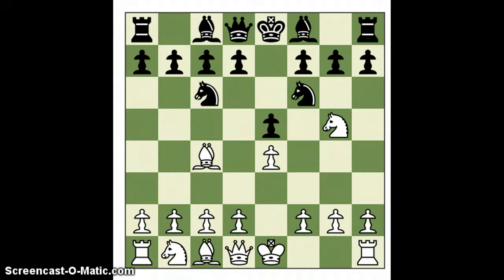Sort of a surprise. Occasionally I play bishop to c5 — the Wilkes-Barre. Tonight I decided to just go for the classical. It gives Black some attacking chances.